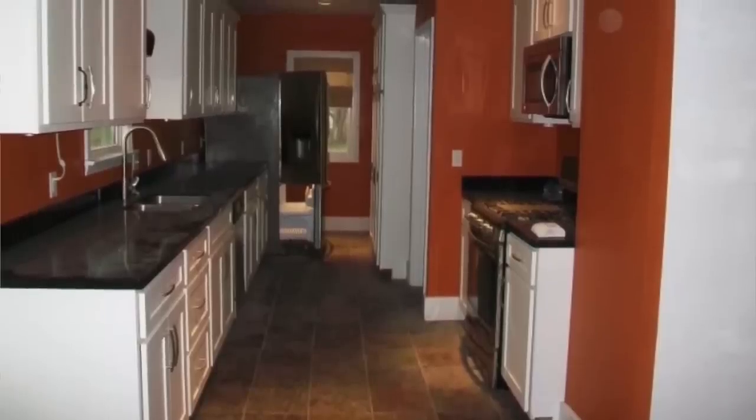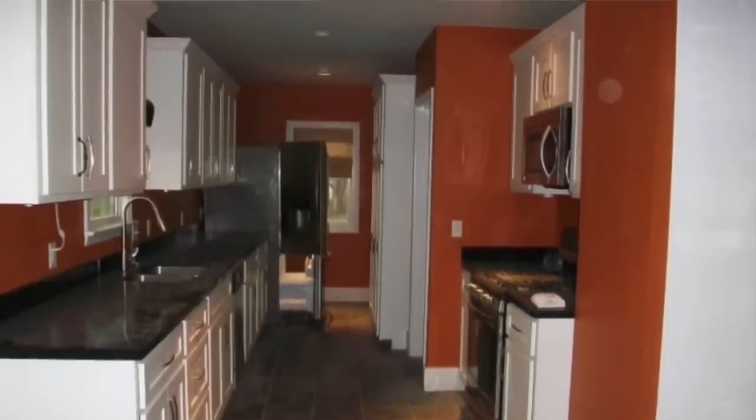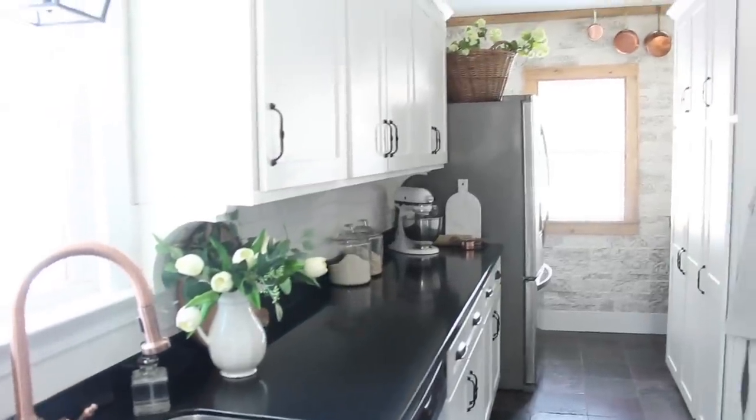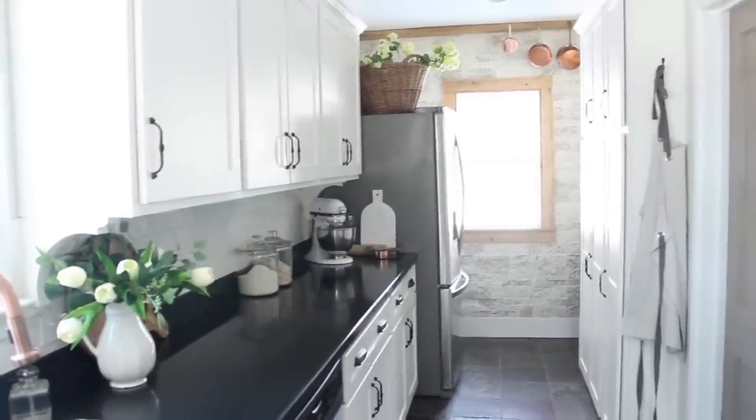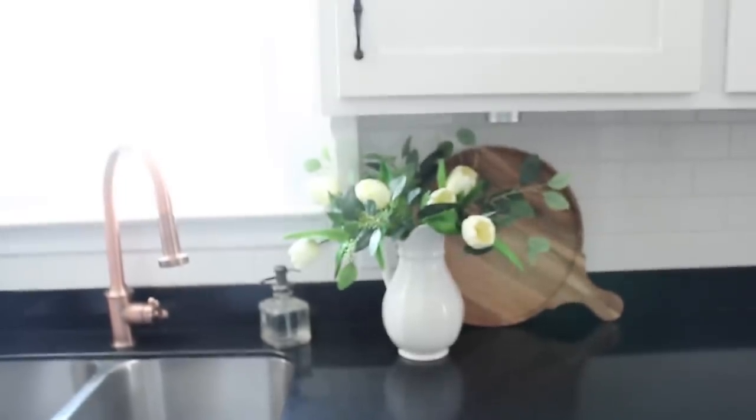Our kitchen has come a long way since we moved into our home. The previous owners put in all the countertops, all the new cabinetry, all the new appliances — we were so blessed with those main components. But over the years, my husband and I have sort of added just one or two more things each year to make that kitchen more of our style, and really that cottage look that I'm going for.